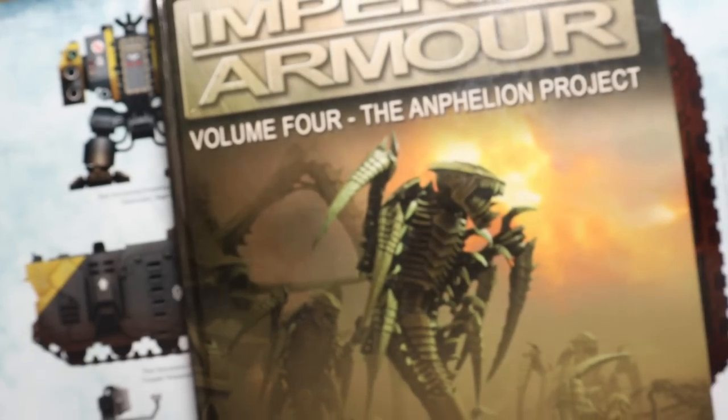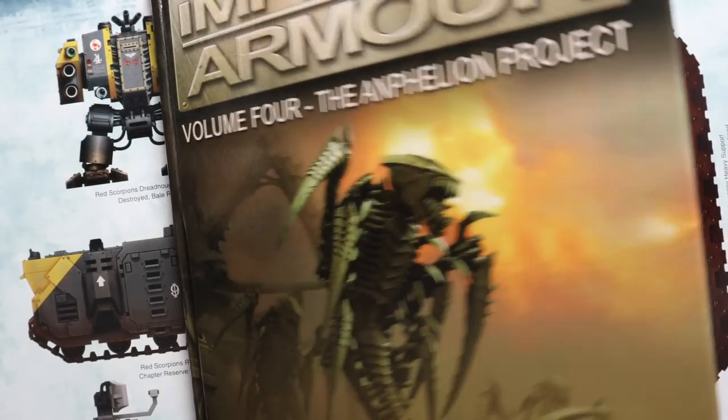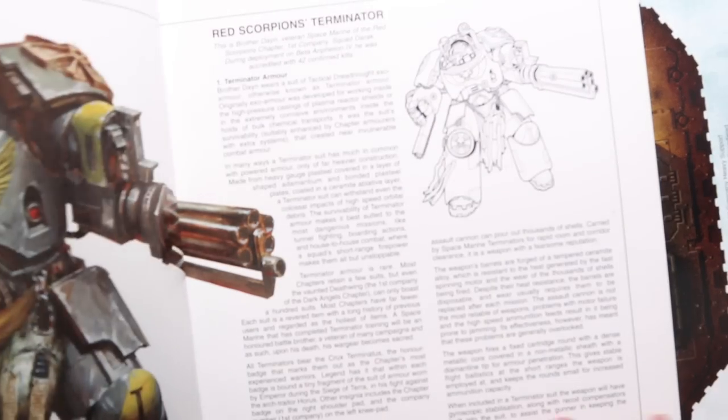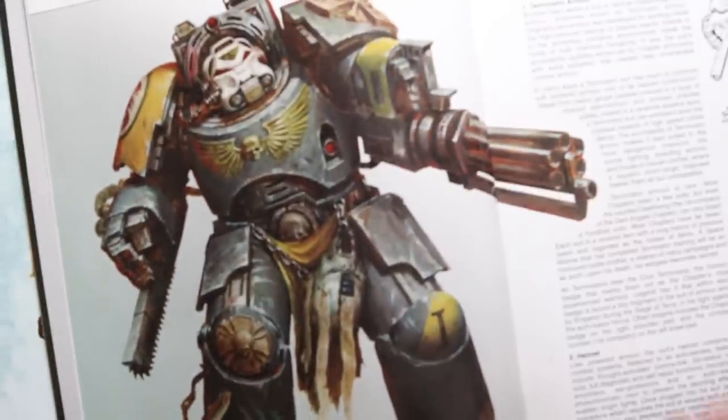For those of us that were particularly into Forgeworld at the time, these guys were almost like the poster boys for the Loyalist Marines, kind of like how the Ultramarines are often seen as the poster boys of the Loyalist Marines in sort of normal, for want of a better term, 40k.